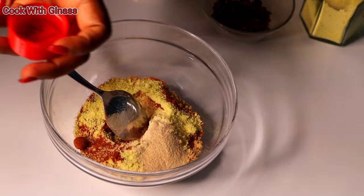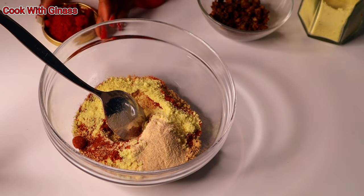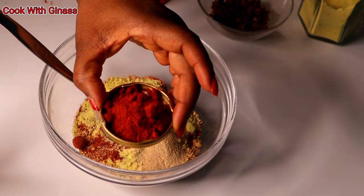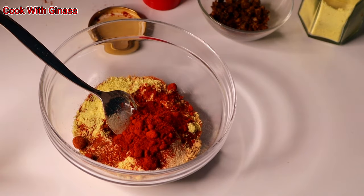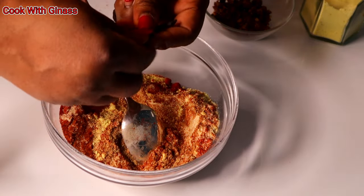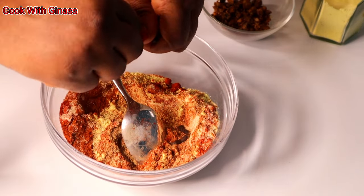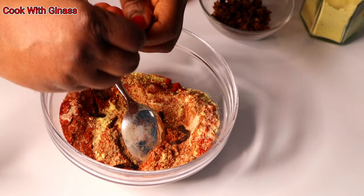I'm adding the roasted red bell pepper — the paprika. You can see it makes the spice look very good; it brings a nice reddish color. Then I added the odor as well.